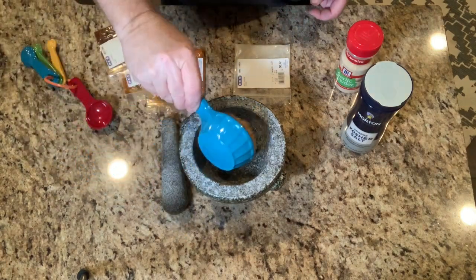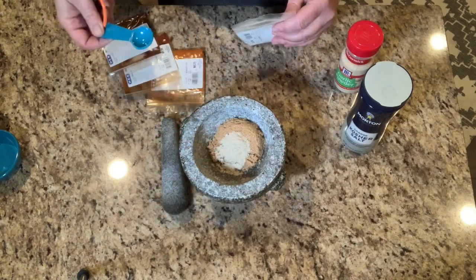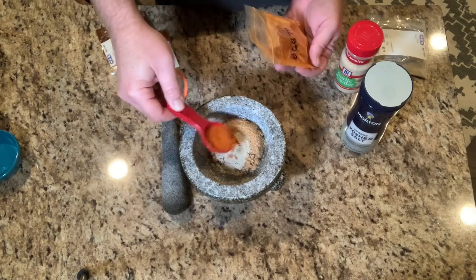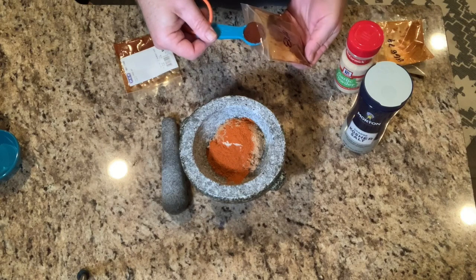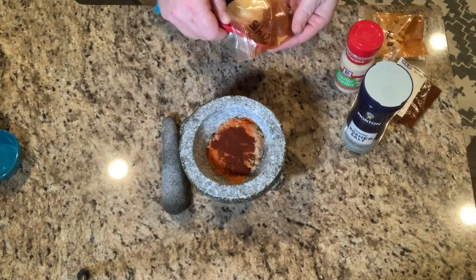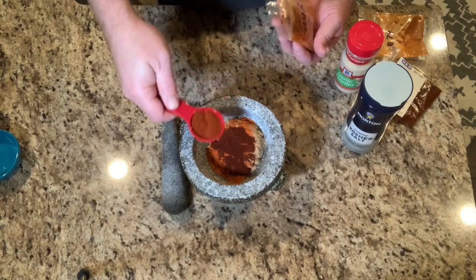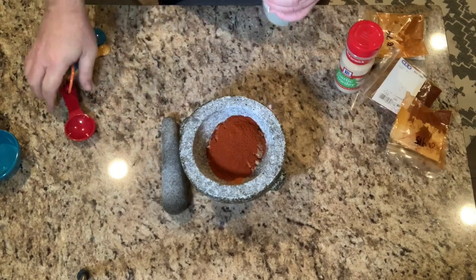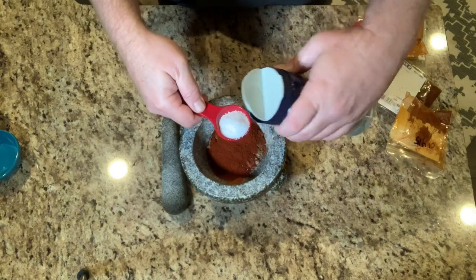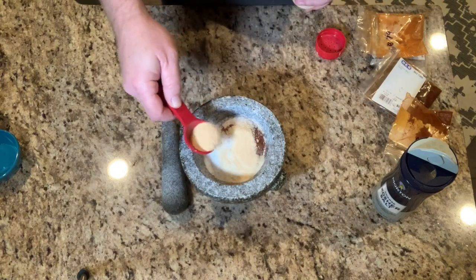To make the dry rub, I start off with a quarter cup of brown sugar. Next I'll add one teaspoon of white pepper, then one tablespoon of smoked paprika. Next I'll add one teaspoon of chili powder — this is going to bring the heat. Then one tablespoon of cayenne pepper, two tablespoons of kosher salt, and to finish it off one tablespoon of garlic powder.